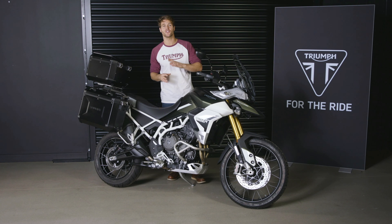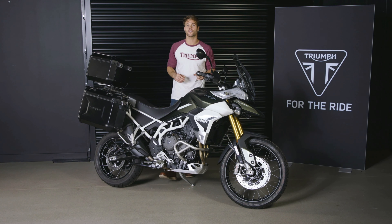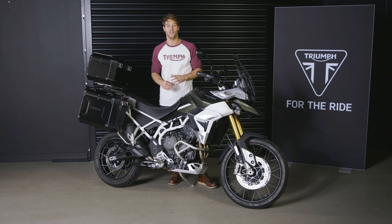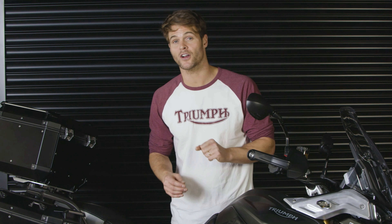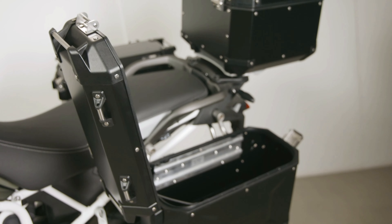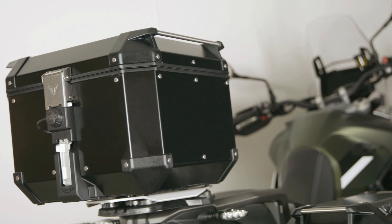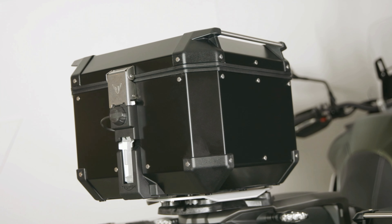There's an extensive range of over 65 genuine Triumph accessories to choose from, all designed alongside the bikes themselves to ensure seamless integration and the same exacting standards of manufacturing quality and finish. Created in partnership with GIVI, there are two new luggage ranges: the Trekker range, which has side-opening panniers and a really useful 52-litre twin-helmet top box, or the Expedition range, which includes top-opening panniers and a matching 42-litre top box.